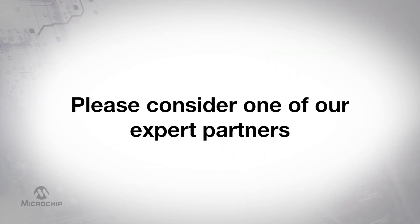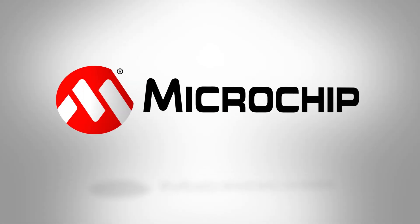When you're looking for your next touch sensor vendor, please consider engaging with one of our recommended expert touch sensor module partners. To find the ideal partner for your specific project, please refer to the tables below.